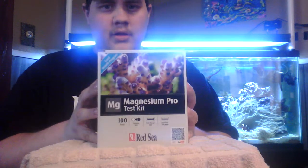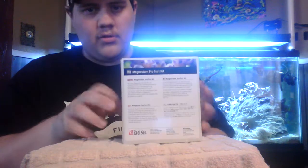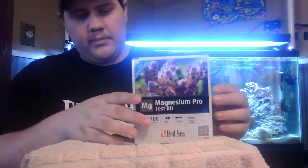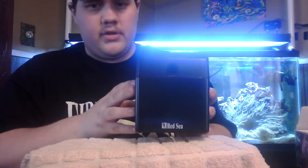The Magnesium Pro is the only one I have at the moment. They come in these nice boxes — this tells you everything that comes in the box, some warning labels and stuff like that. All the Red Sea test kits come in these very nice hard plastic containers. I love these so much — nicer than the cardboard boxes that get wet and soggy. These nice hard containers will last indefinitely if you take care of them.